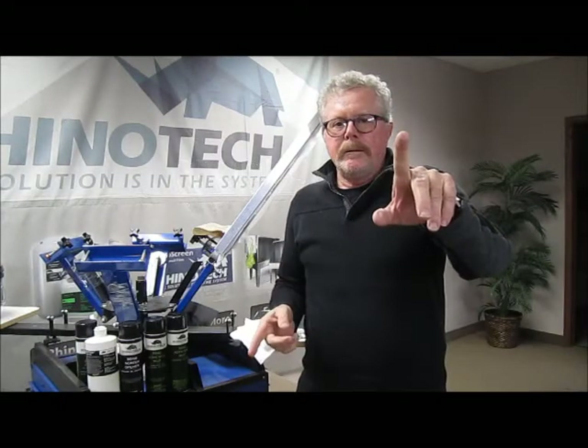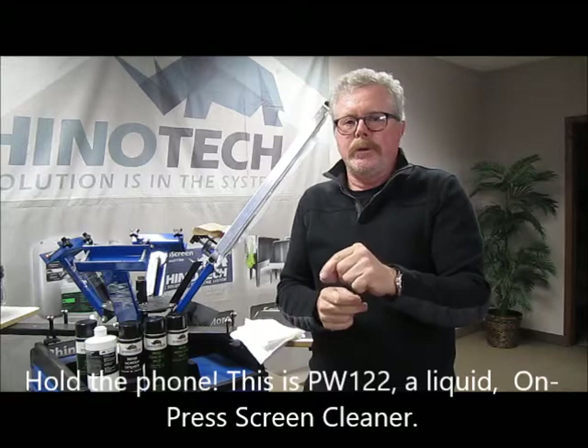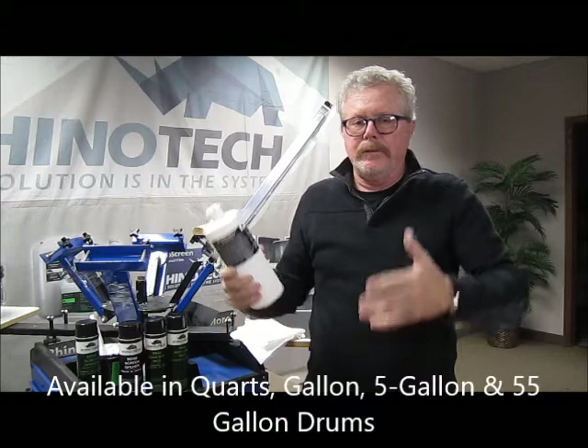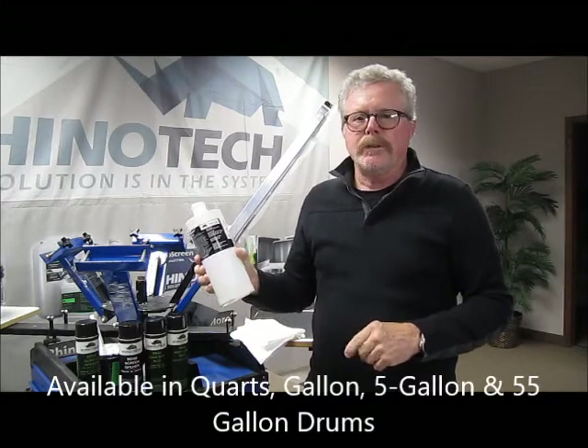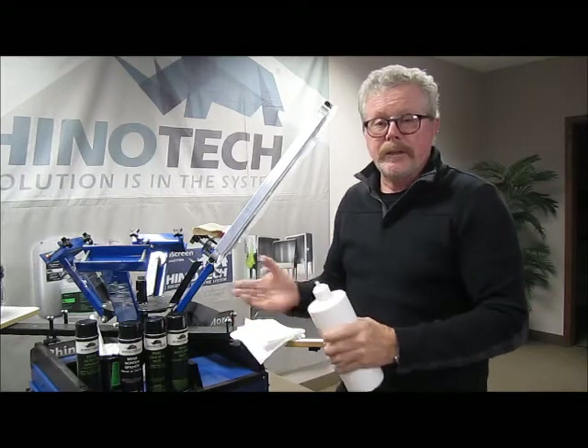Hey, don't go away — I'm back. I thought I'd actually show you our PW122 as well, which comes in quarts, gallons, fives, and 55-gallon drums. PW122, press wash 122. So obviously this is a liquid, not an aerosol like the SO105.